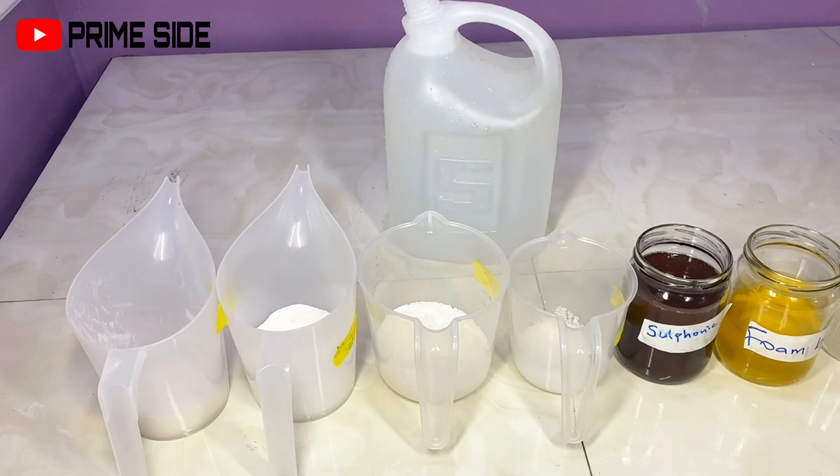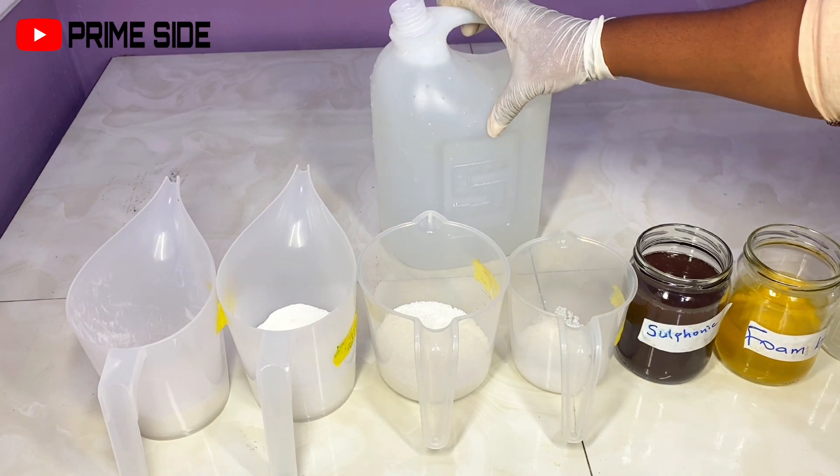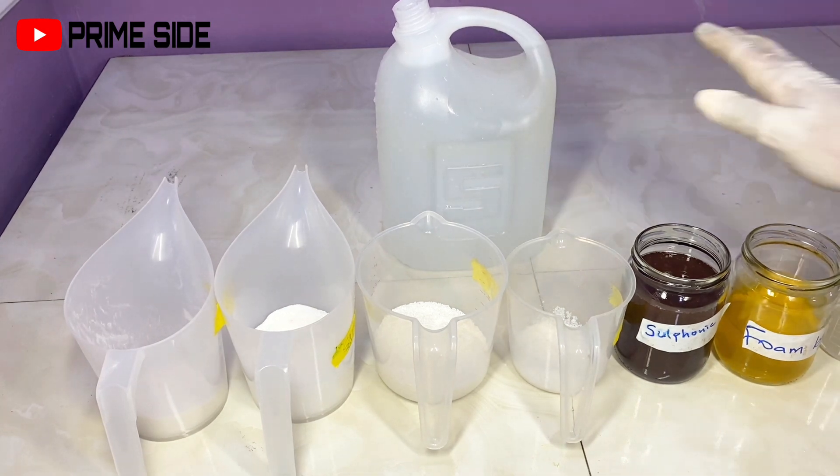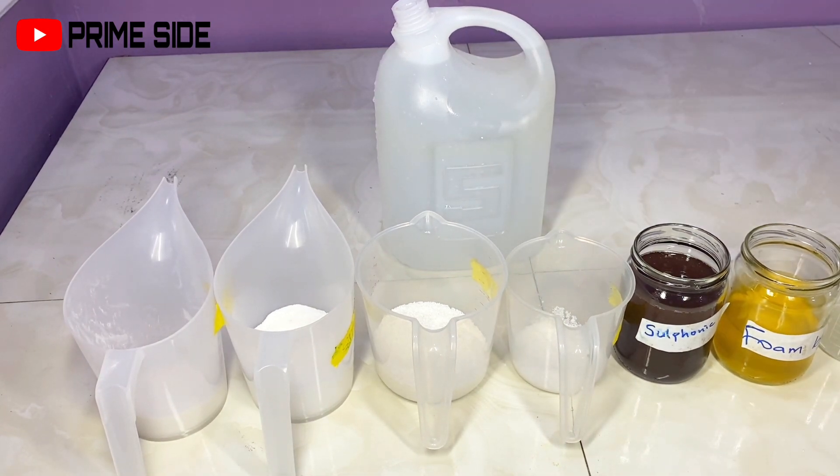Hello guys, welcome back to Prime Side. In this video, I'm going to be making my liquid dishwash. I'll be taking you through all the steps and the right measurements to achieve this. I'll also be showing you every single reason for every single ingredient I'll be using, because making dishwash is actually very tricky for most people, so I'm going to simplify everything.